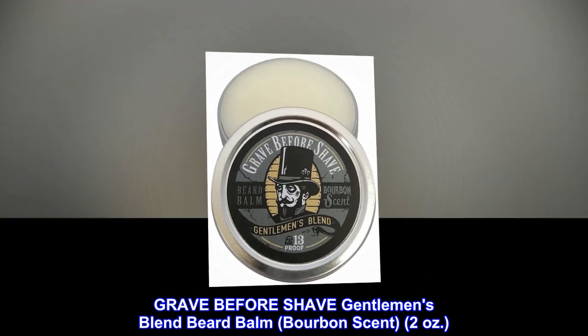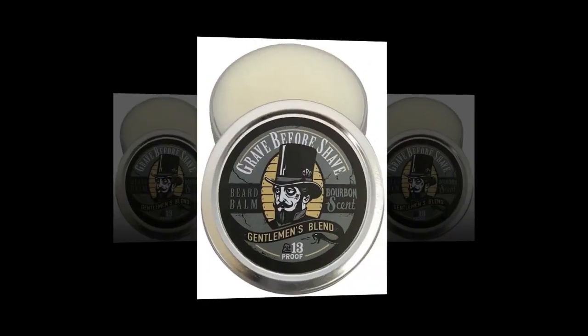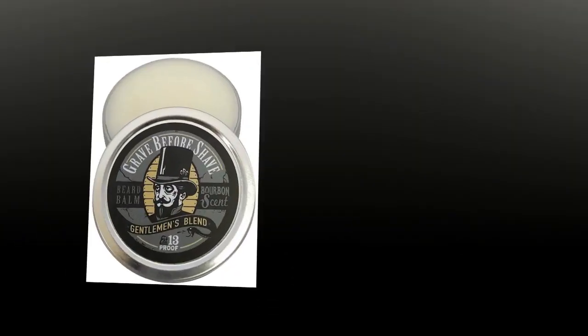Grave Before Shave Gentleman's Blend Beard Balm, Bourbon Scent, 2 oz. Tin of Beard Balm.